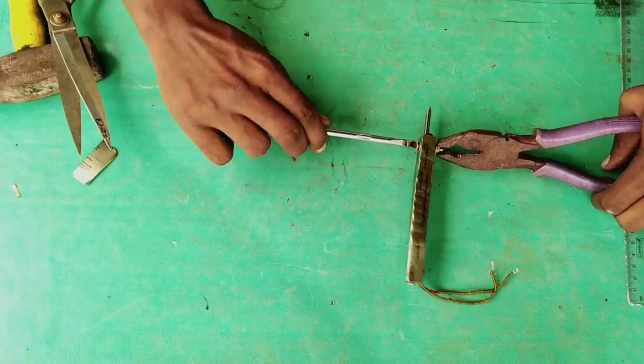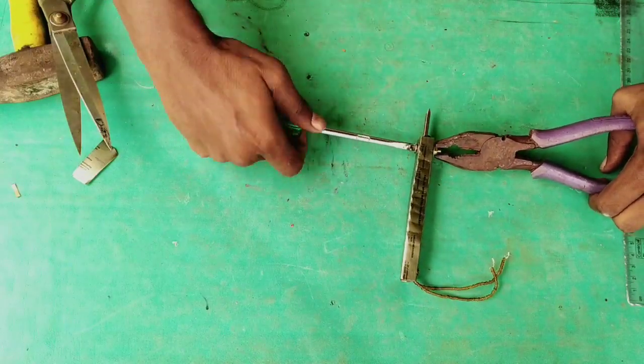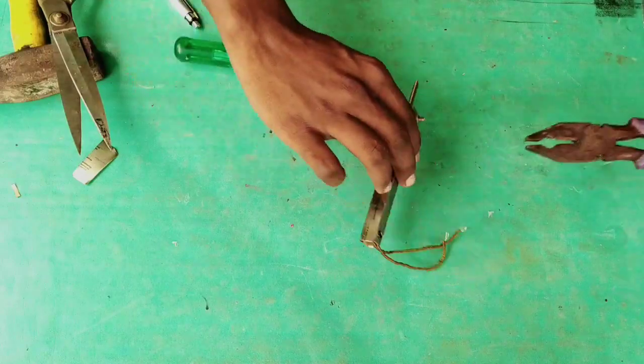If you tighten it, the rod will be added to the rod. If you are doing this, you will be able to screw it.